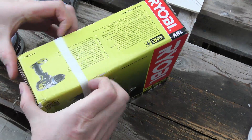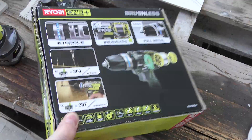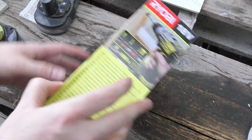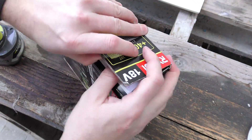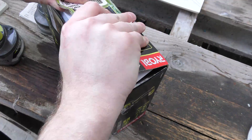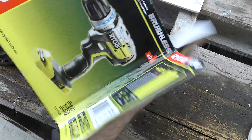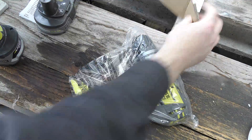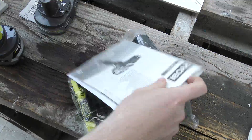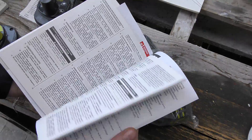I'm expecting the regular stuff — there will be some paperwork and all the things you're not supposed to be doing with this drill, and a note about all the other good stuff you can get. Let's open this end. And no accessories. The most expensive tool I've bought from Ryobi and there are no accessories.